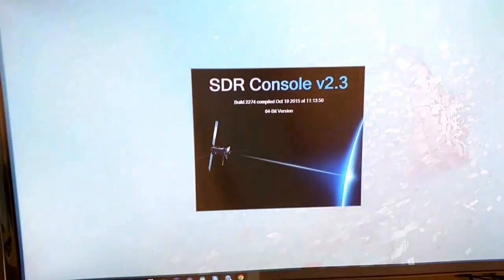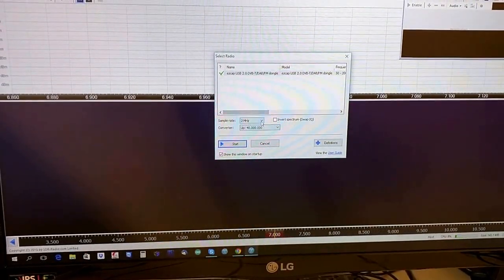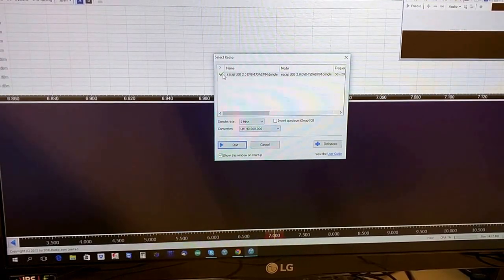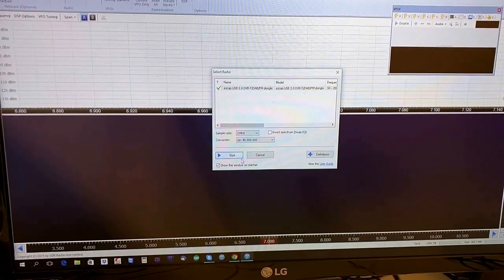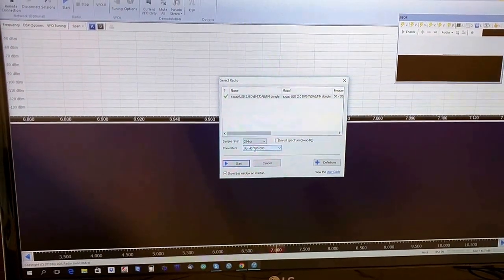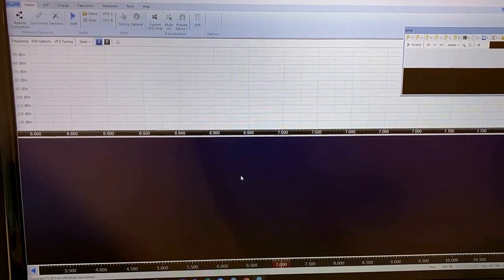We're going to start here the program, SDR Radio. This window opens automatically — you can see the SDR is connected and we have the frequency conversion for the IF, and it just started.